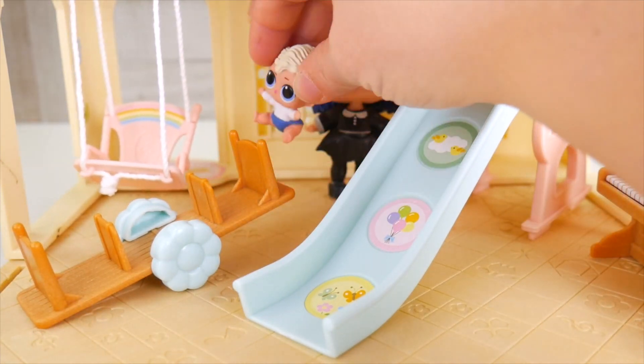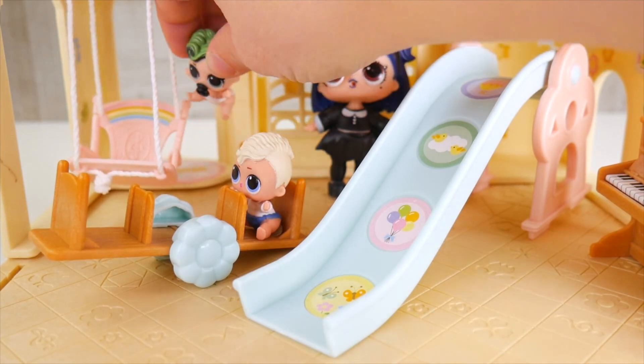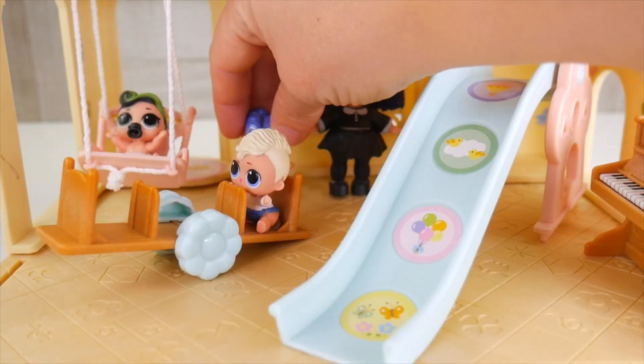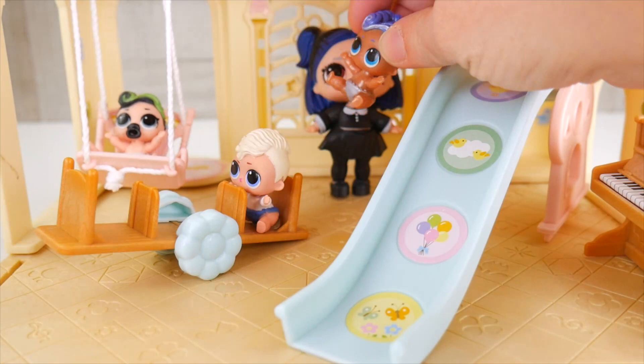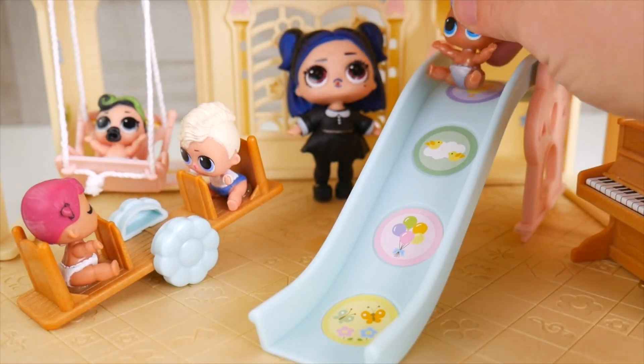I can't wait to play! It's seesaw for me today! I'm so excited to be at the nursery! I wanna swing! I'm going to the slide! I'm coming too! I wanna seesaw! Everybody's having lots of fun!